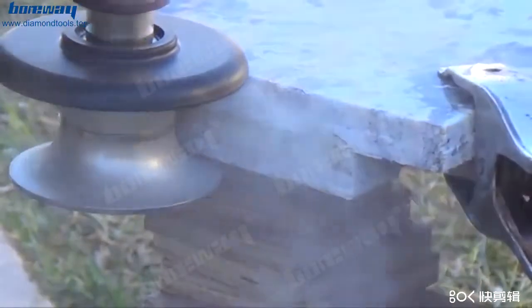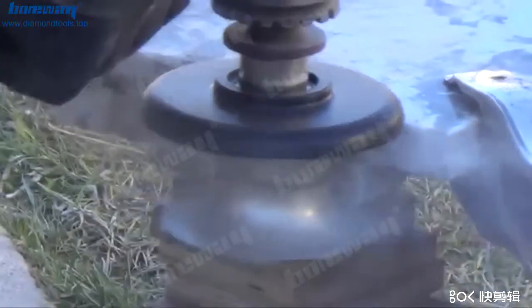At low speed, keep the grinder always flat and don't turn it at an angle. Turning it at an angle will cut more on either the upper or lower side of the countertop.